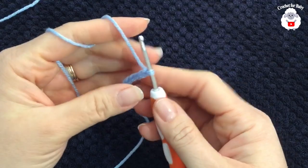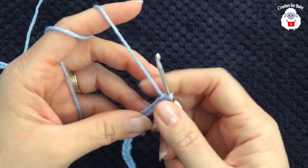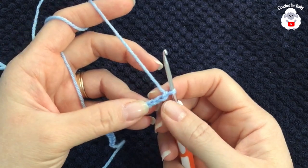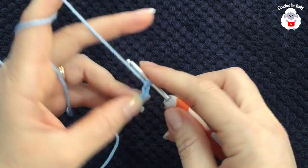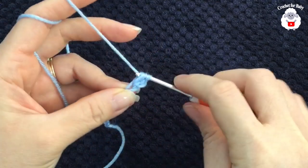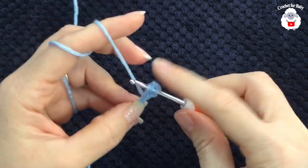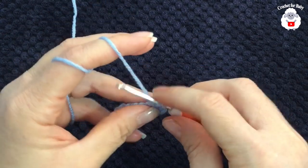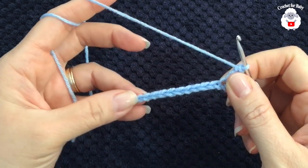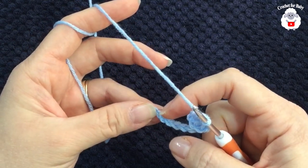To begin, I'll be using a three millimeter crochet hook and light number three baby yarn. To begin, I have 15 chains. Into the third chain from the hook, I'm going to make a double crochet, then a double crochet into the next chain, and so on. We're going to work 12 double crochets total — one double crochet on each chain. I'll meet you at the end to show you what we're going to do into this last chain.